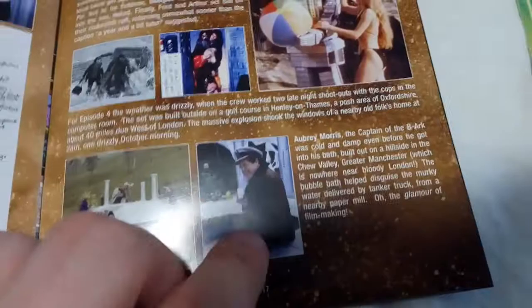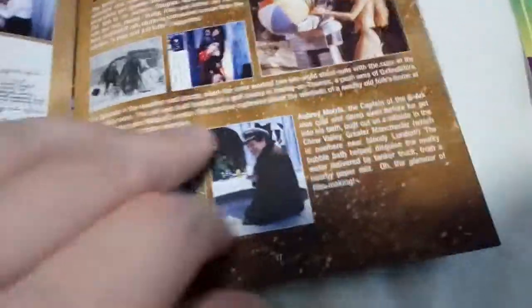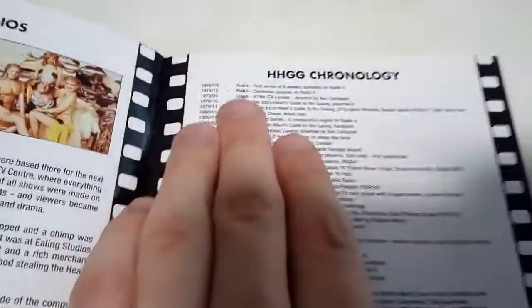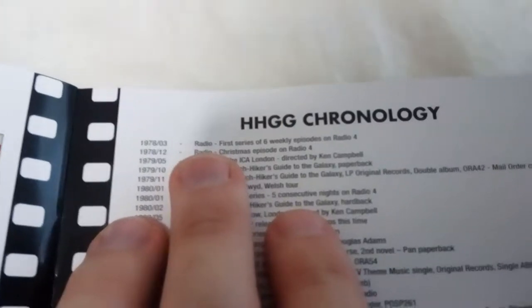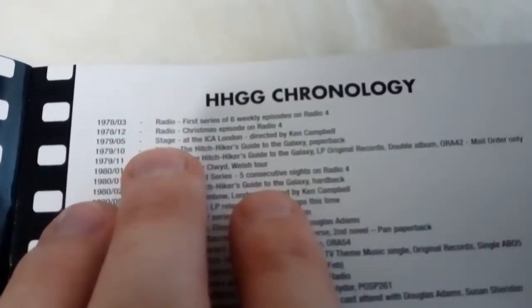Interestingly enough, Aubrey Morris isn't the original captain of the Ark B — the original captain is David Jason. Just interesting enough. And you've got Ealing Studios and Hitchhiker's Guide to the Galaxy chronology. So: Radio — this series of six weekly episodes on BBC Radio 4.